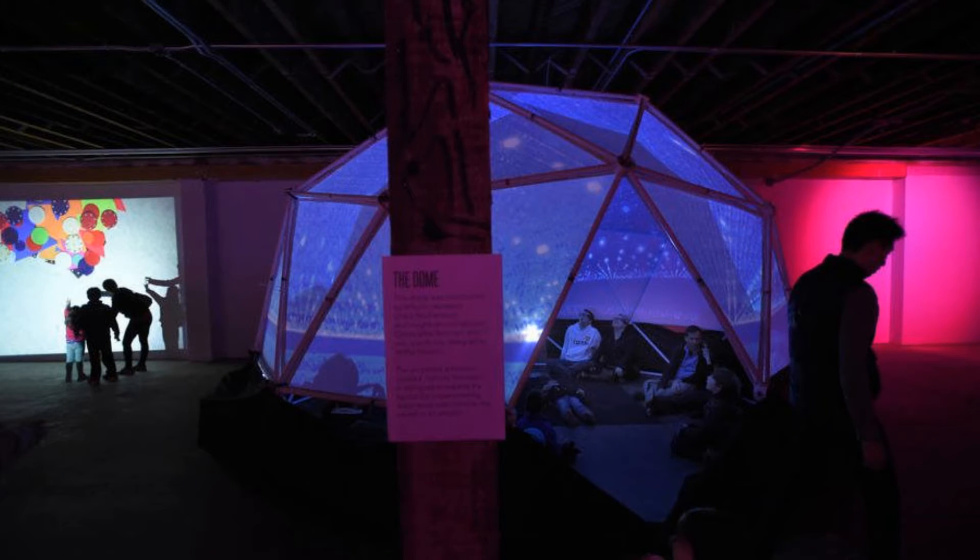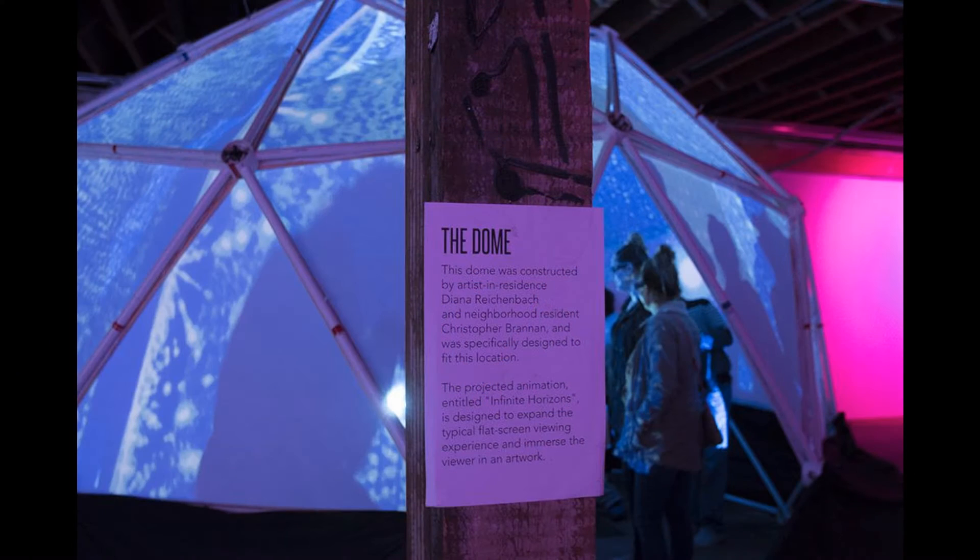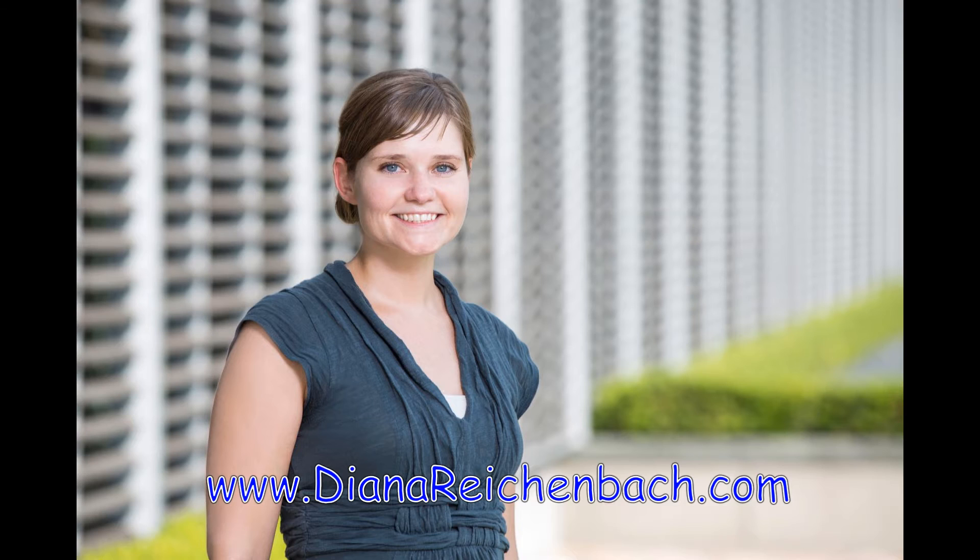Chris Brandon said to us in an email: "Before discovering the zip tie dome kits, we were exploring renting an inflatable dome or a metal frame geodesic dome, but we found that the zip tie dome was a much more budget friendly option that we can now continue to use at future events. Thanks again!" Diana Reichenbach's website is at www.dianareichenbach.com — visit her website to see her latest 360 3D artwork. I will put a link in the comments section that will take you to her website.